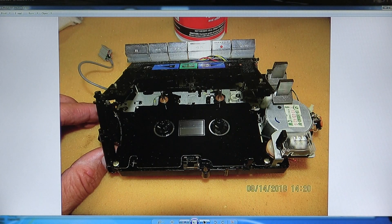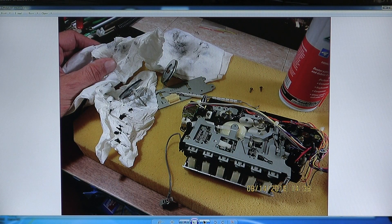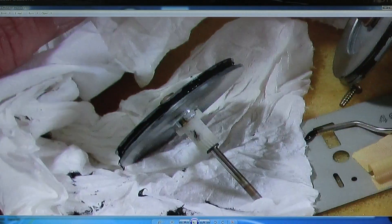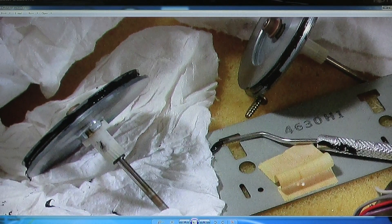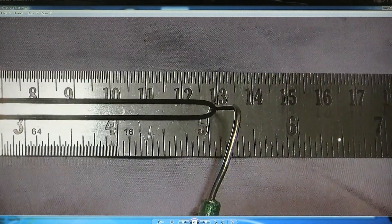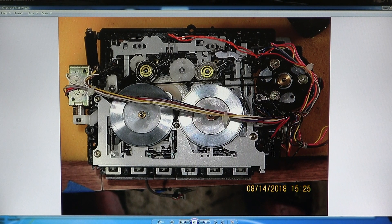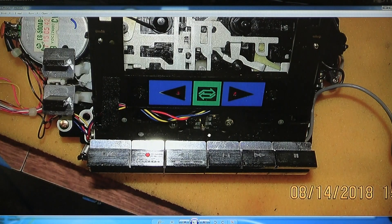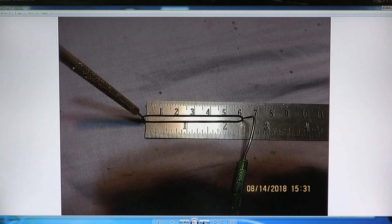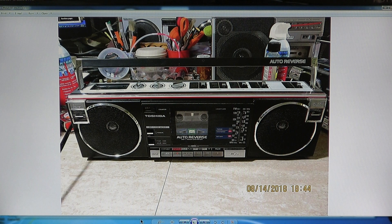I had to go through a whole lot of tar stuff. Both of them were full up with tar. This one didn't have a belt, so I put in a five-inch belt for those that are interested. Here it is going back together, and here I replace the counter belt. There is the belt — that's the old belt. And that's it — there it is, all back together.